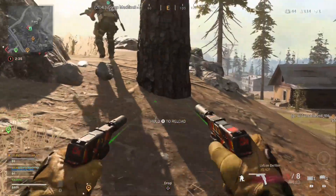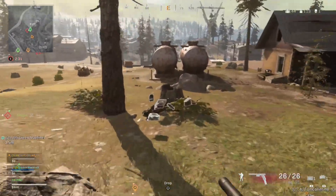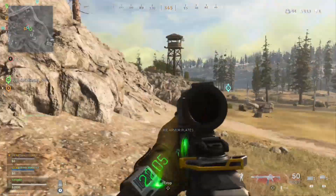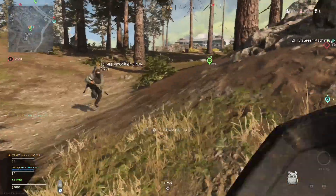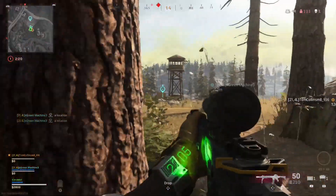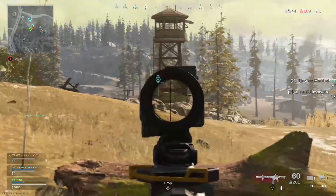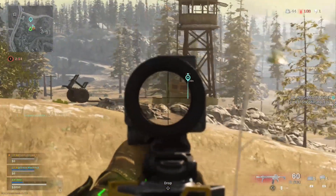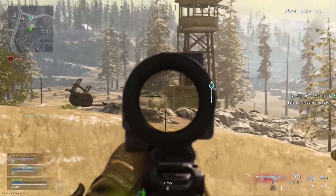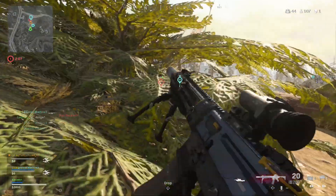Enemy movement there. Let's get his stuff - there should be two more. Maybe there was only two of them; I'm sure I saw three. Let's move out. Let's suppress him to make him flank. Enemy movement, there!